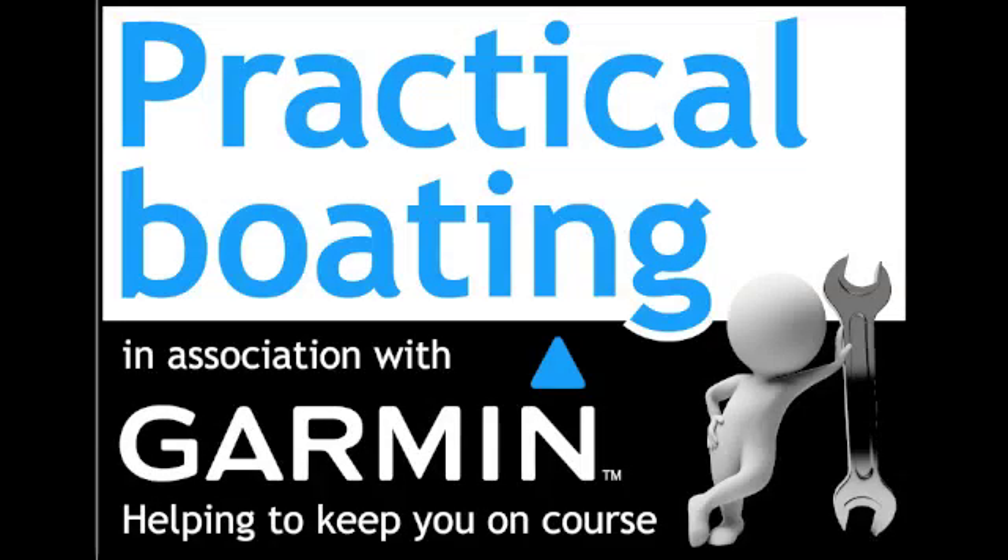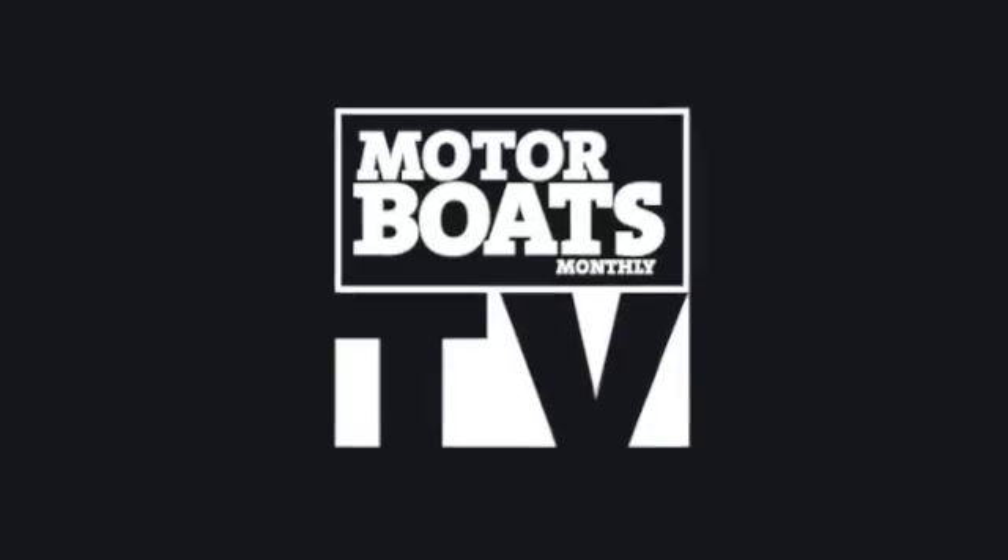We hope this has been useful to you. Thanks for watching. We'll see you next time.